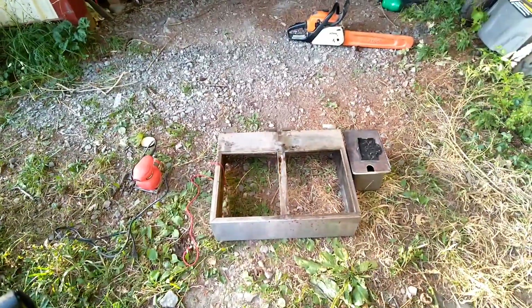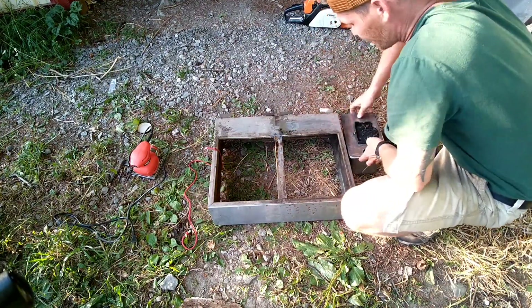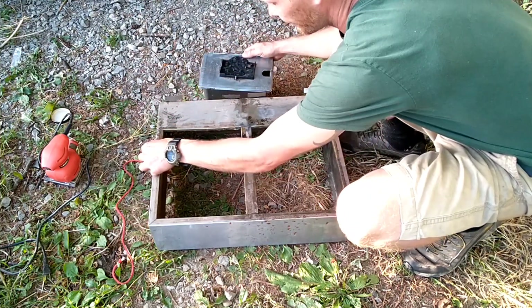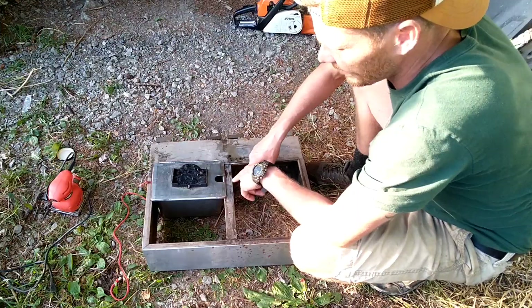What I did was I took this box and I put this string up under here and tied a knot on it, then I put this box in here and filled this thing halfway with water.